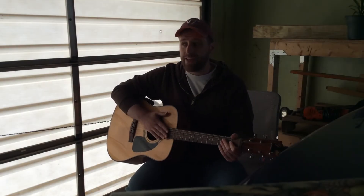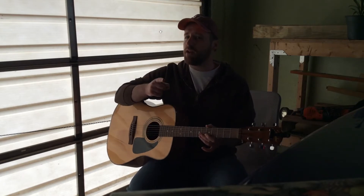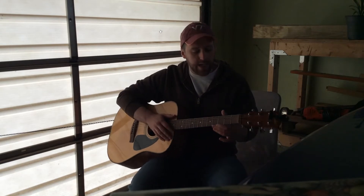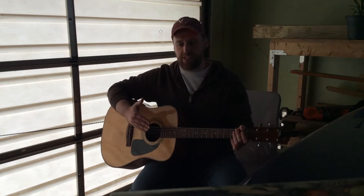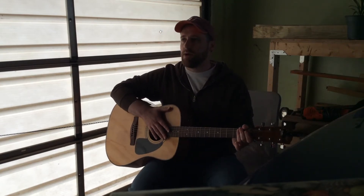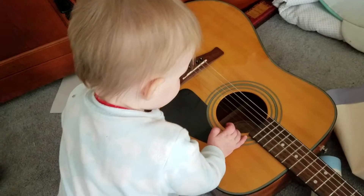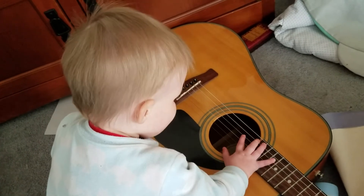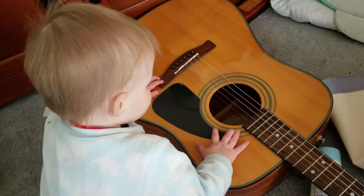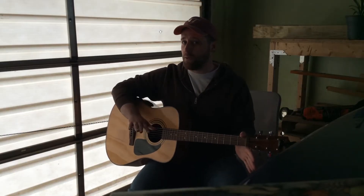Hey everyone, I am bringing class to you today from my garage. But Mr. Martin, you say, why are you in your garage and not someplace like your living room? Well, very good question. Today I'm going to go over a little bit about the physics of musical instruments, starting with the guitar. And my daughter, even though she really likes this guitar, is currently asleep, so I don't want to wake her up.